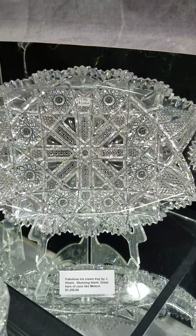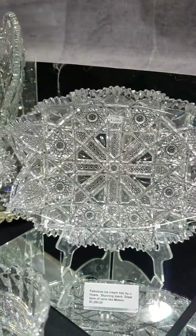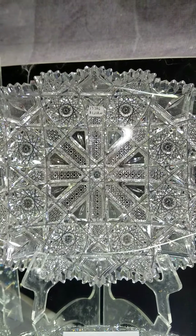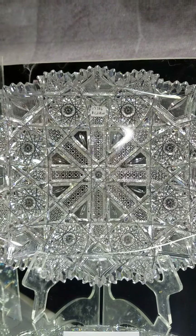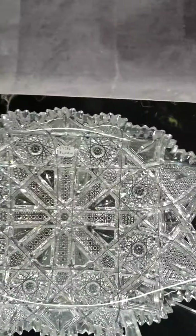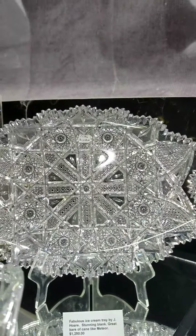This is one of the nicest ice cream trays I've ever had — incredible blank, heavy and thick, done by J. Hoare. It has pattern elements from various patterns; the center is cut like Meteor, and the outer edge has split field cross-hatching with great three-dimensional Hoare hobstars. It's a big one — 17.5 inches by 10.5 inches wide — and very impressive. $12.50 on that one.